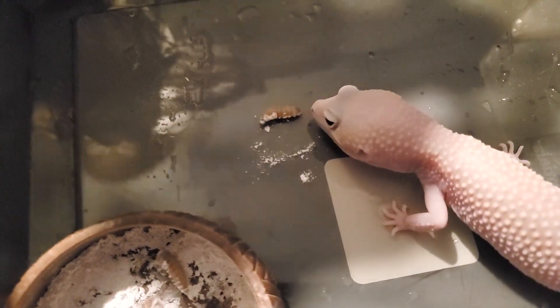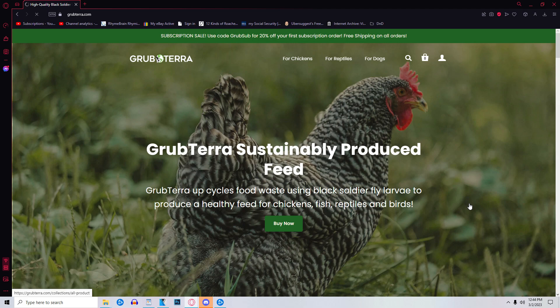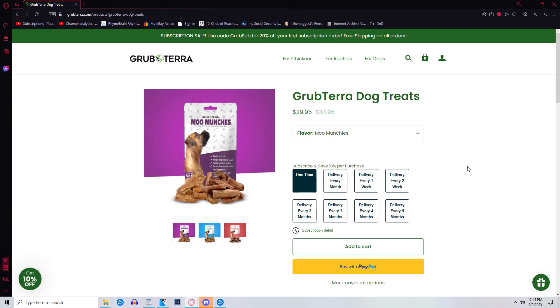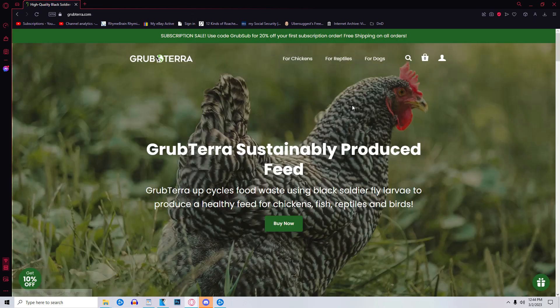I've seen plenty of videos out there where leopard geckos eat them, and I really wish this could have gone differently. But alright guys, that about wraps it up. I want to thank Grubterra again for reaching out to me for a video review. Their website is grubterra.com. They offer live Black Soldier Fly larvae, dried Black Soldier Fly larvae, and even dog treats. Despite my geckos not being receptive to the food, I still recommend Grubterra. Their customer service and public relations reps are very professional, shipping was quick, and everything arrived alive and well. If you have ever been interested in trying Black Soldier Flies for your pets, I suggest giving it a go — my pets are just picky eaters.